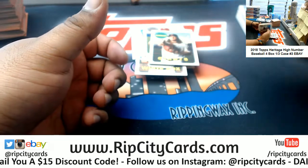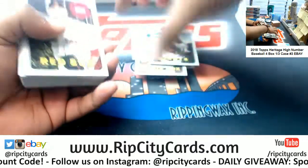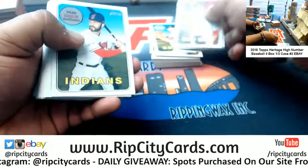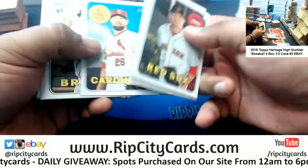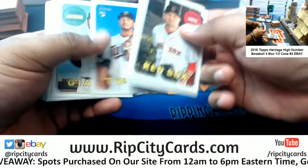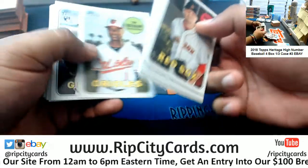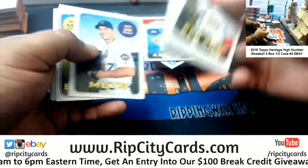Alright, nothing out of the ordinary just yet. Brewers rookie — hopefully I'll see a nickname card or something nice. Braves rookie, Braves rookie, Yankees rookie, Yankees insert, Twins rookie, Marlins rookie, Nationals insert, Red Sox rookie, Giants rookie.